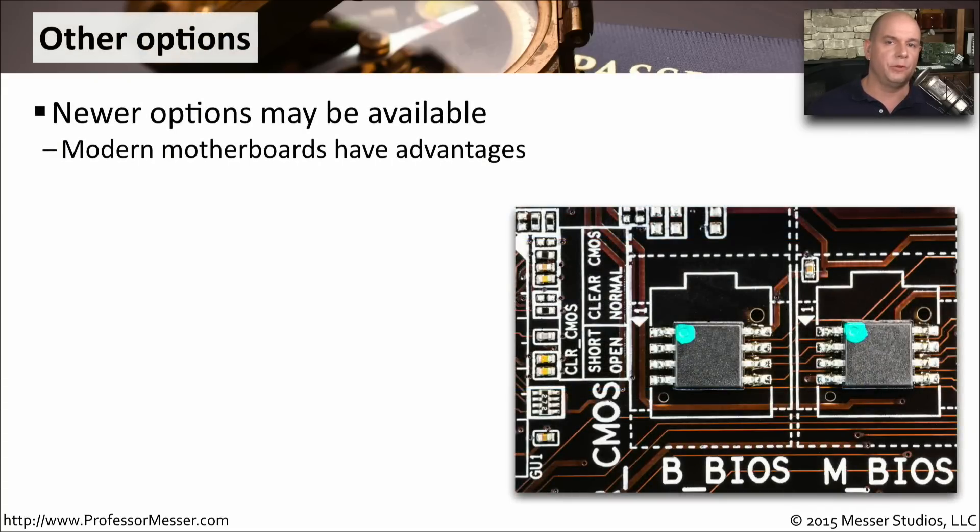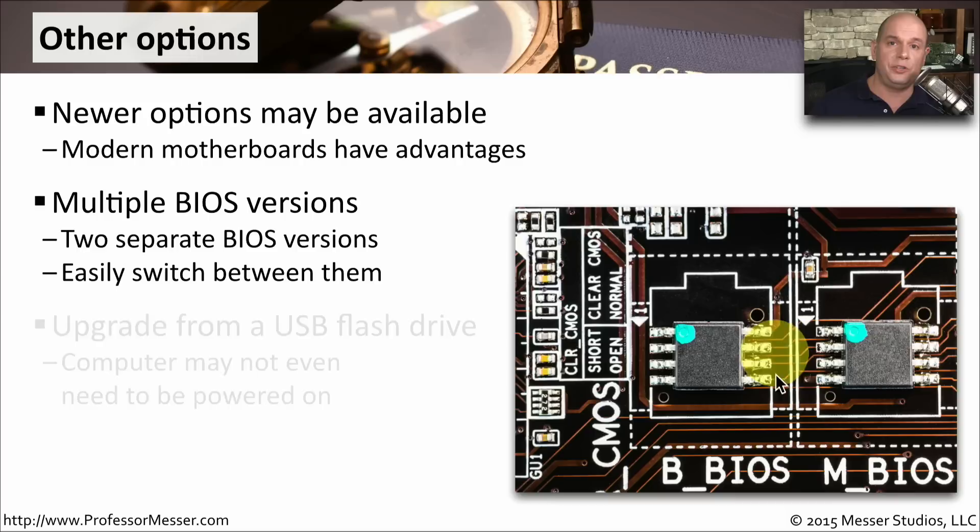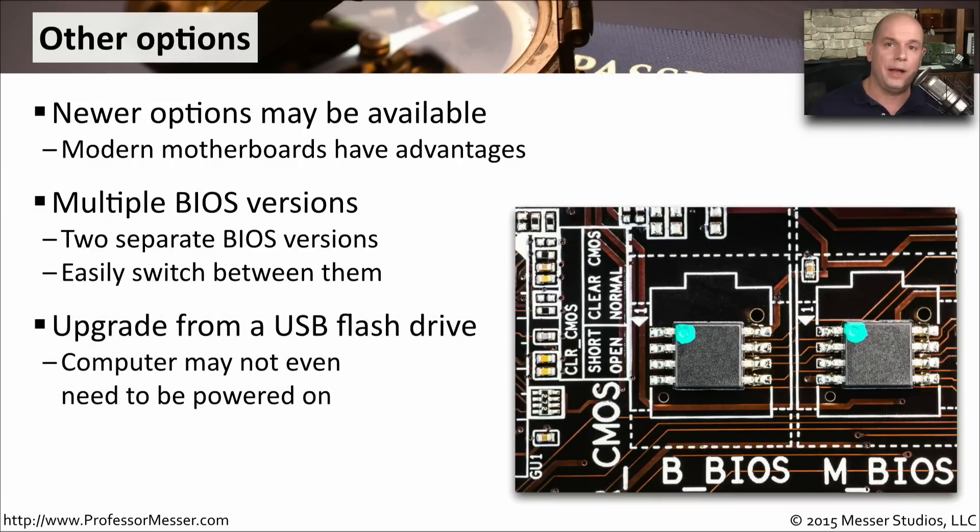Newer motherboards have great advantages for performing BIOS upgrades, especially with the newer UEFI BIOS. Sometimes the motherboards themselves will have multiple BIOS chips — a main BIOS and a backup BIOS — and you're able to switch easily between those. If you were in the process of updating your main BIOS and lost power, you could hit a button and boot from the backup BIOS to fix the problem on your primary. Sometimes you can even upgrade from a flash drive without loading an operating system. These newer motherboards use standby power to pull BIOS files off a flash drive, flash the BIOS inside the machine, and when you're ready to start your computer, it's ready to go.